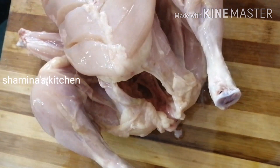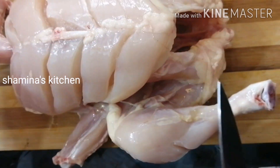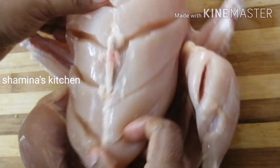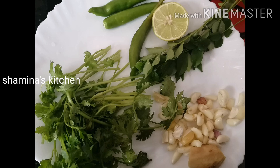Now let's add a little bit of chicken. We will add some sauce. I will add some sauce from the sauce. You can add some of the sauce.